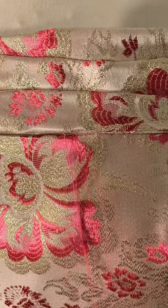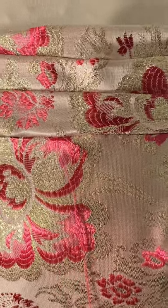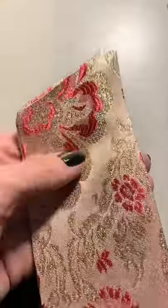Now let's sew our lining in and then start hand stitching the rest of the dress. The last step was to add this little belt around the waist to accentuate.